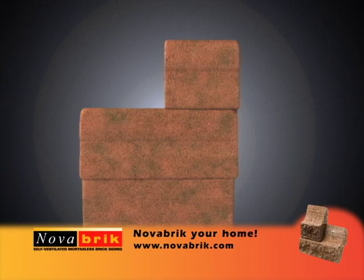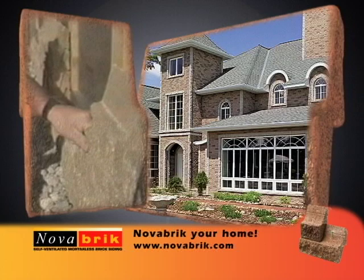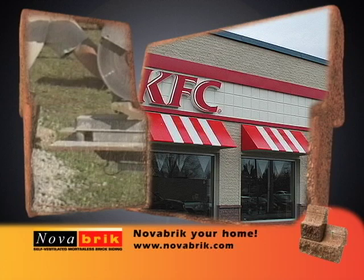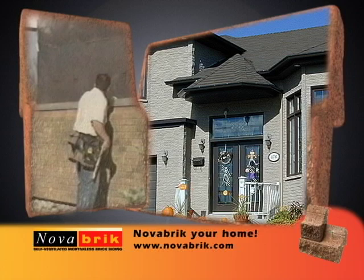This program is brought to you by Novabrick International, the leader in mortarless brick siding technology. For the next half hour, we'll demonstrate how this unique and innovative mortarless brick siding can really spruce up a community. Novabrick is a mold-free system, requires no maintenance, has unmatched durability and unparalleled beauty. These are only a few of the remarkable benefits of the Novabrick system, a system that now sets a higher standard in the siding industry.